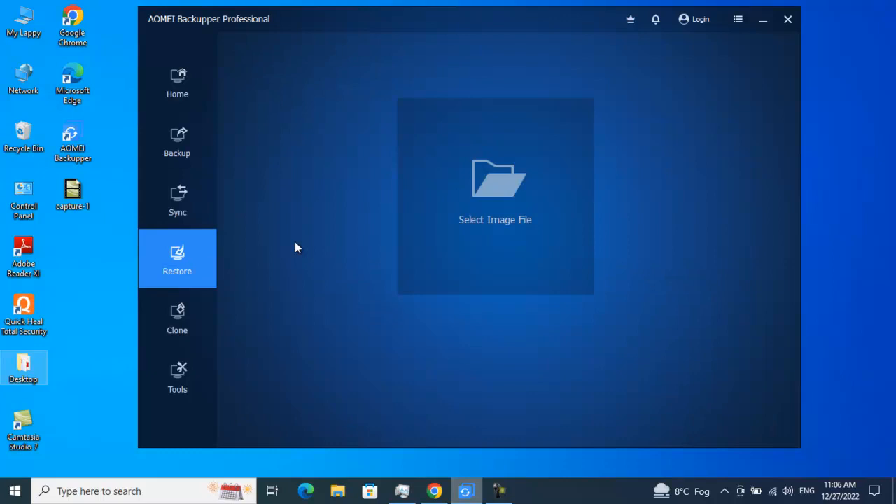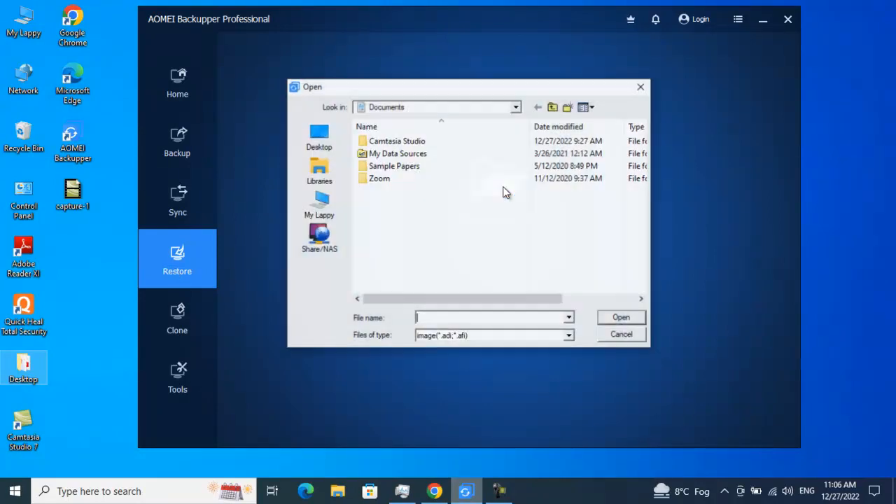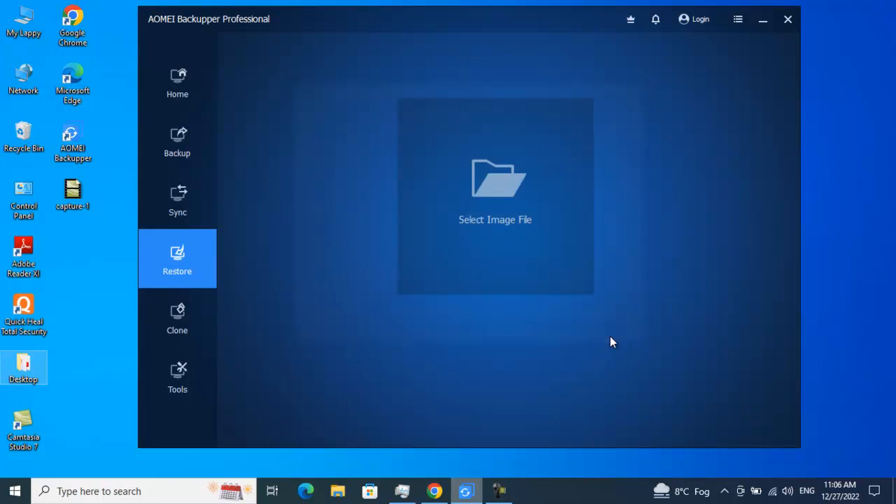For Restore: if you have an image that you've already taken a backup of and want to restore it, just click on Restore, click on the image, choose the particular image from wherever you stored the backup, click Open, and restore. If you want me to make detailed videos covering all these features in real-life scenarios, let me know in the comment section below and I'll try to cover them in depth.